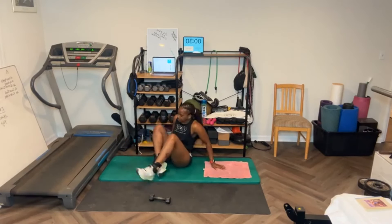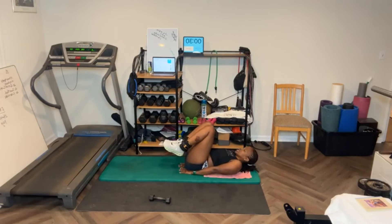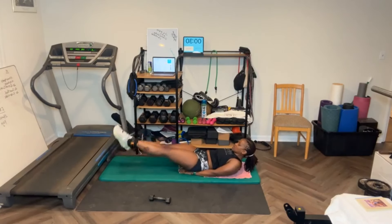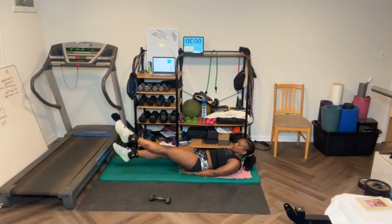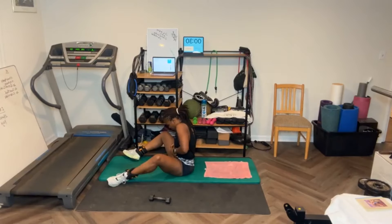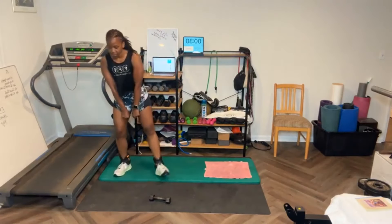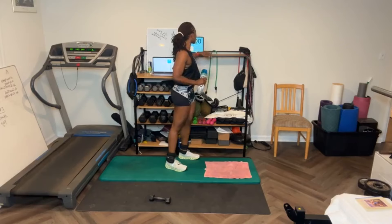Flutter kicks — ready? Twenty. [Counts through 20 flutter kicks.] Woo! Thirty-second rest this time — that's round two.